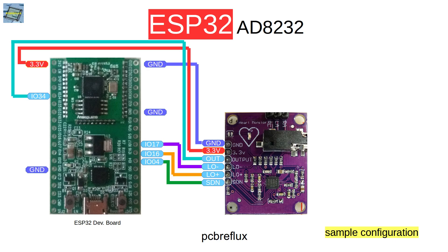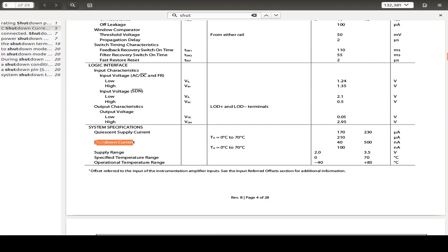We also have three other pins: the LOD minus and LOD plus outputs, which monitor the connection of the electrodes. We also have a shutdown input so we can switch the module to a power shutdown mode. According to the datasheet, the current consumption in shutdown is typically 100 nanoamps.